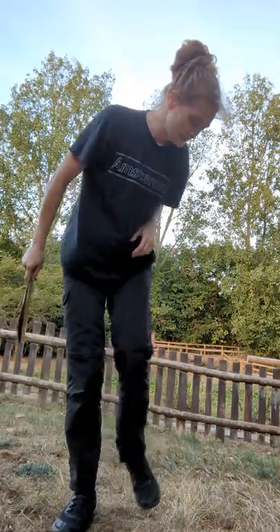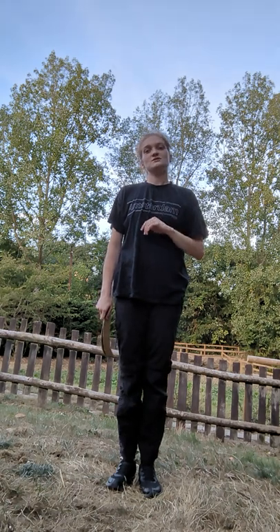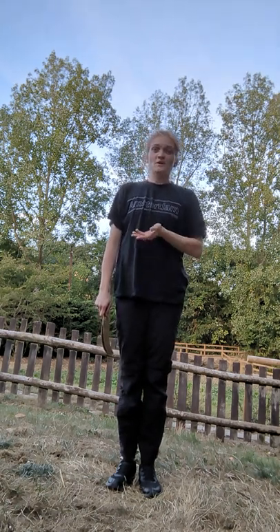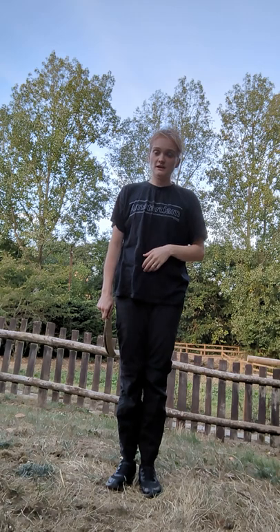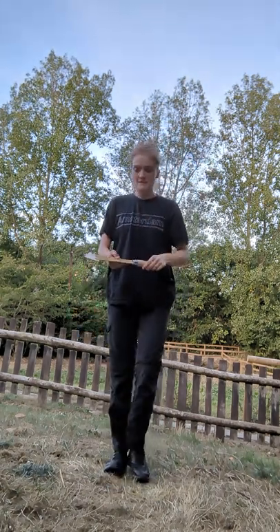My name is Rachel Walsh and this is a tool talk for a billhook knife. When using a billhook knife with learners you need to ensure that they are aware of how to use it and the safety of it. Whenever using any tools you need to ensure that the learners are aware of key points of the tool talk and they need to ensure that they can repeat it back so they are safe using the tool. So when using your billhook knife, this is the tool talk.